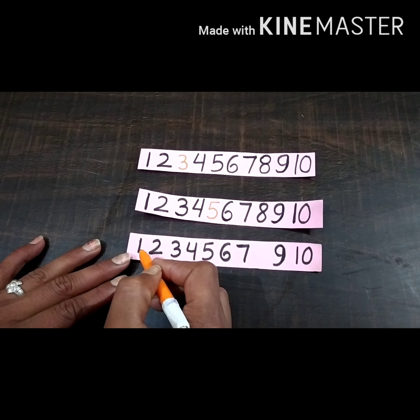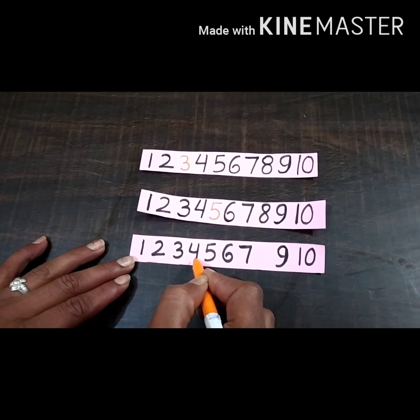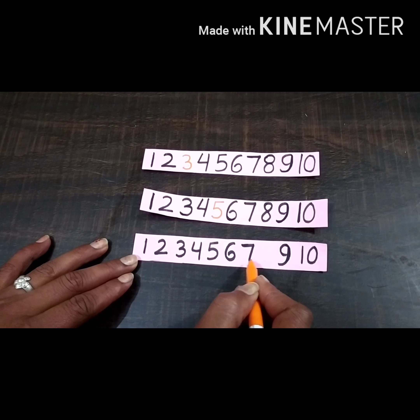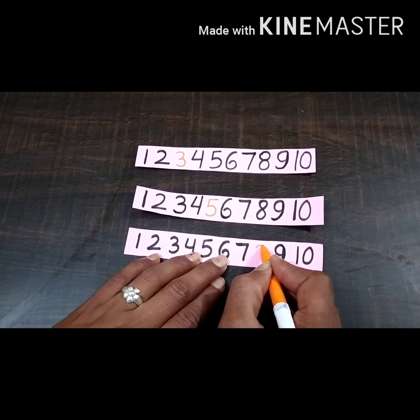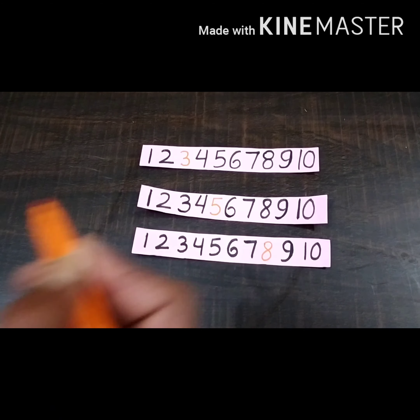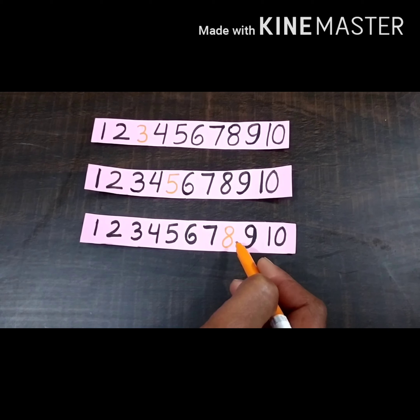Now look at the third sheet and count with me: one, two, three, four, five, six, seven, eight — number eight is missing here, so we will write number eight. In this way we can fill missing numbers in the series.